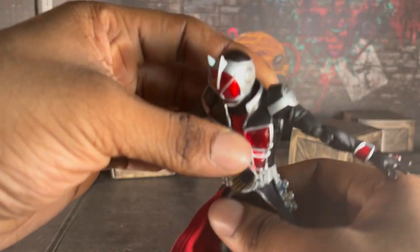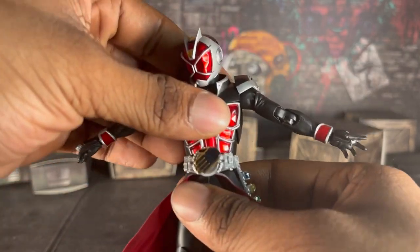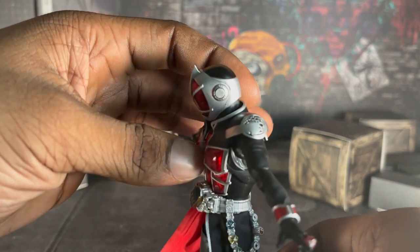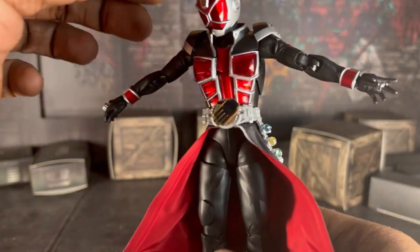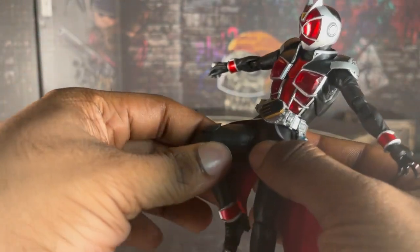So this is how far he goes from here to here. One of his rings came off — you have to be careful, these things are so small they like to pop off. And this is how far his legs go.